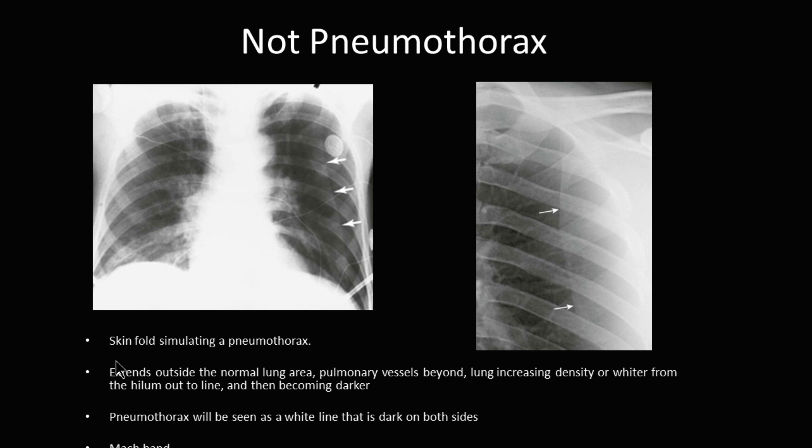What is not a pneumothorax? Skin folds. We push boards underneath individuals during traumas to get a picture, and if they have loose skin across their back, it will fold over — or sometimes there is clothing underneath them — giving what looks like a line. What you need to do is look and see if the lung markings move out past that line. If they do, this is not a pneumothorax.